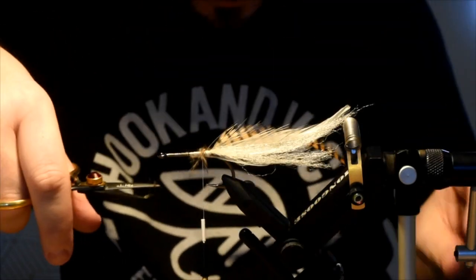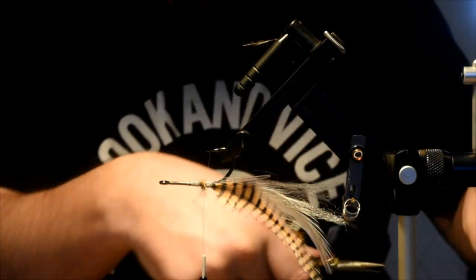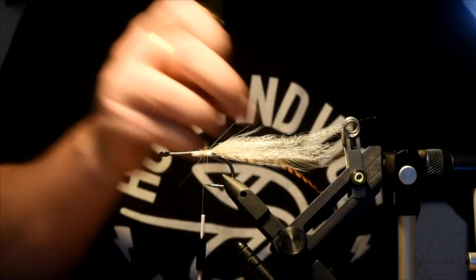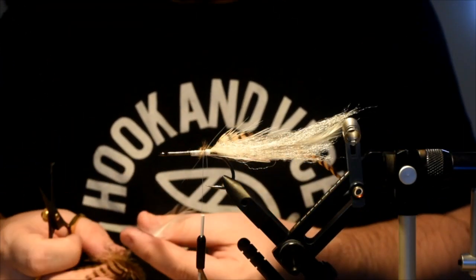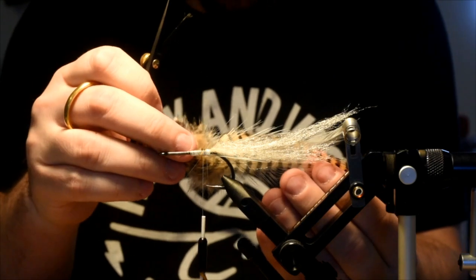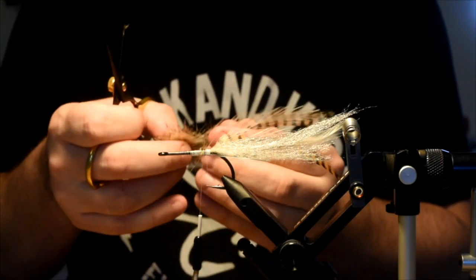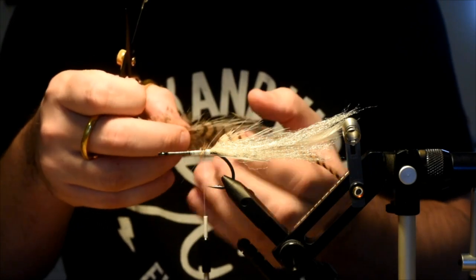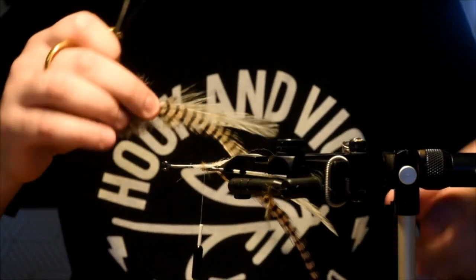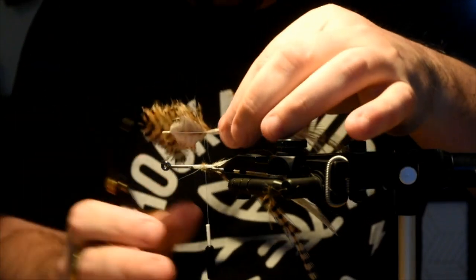You want to get these sitting right on the side of the hook shank. Don't mind if there are a few fluffies hanging off — it adds to the bulk of the fly which is fine. I'm just going to trim those guys up a touch. You can see I've got the tan on the outside, the white on the inside, and they're curving away from the hook shank, which is what I want.